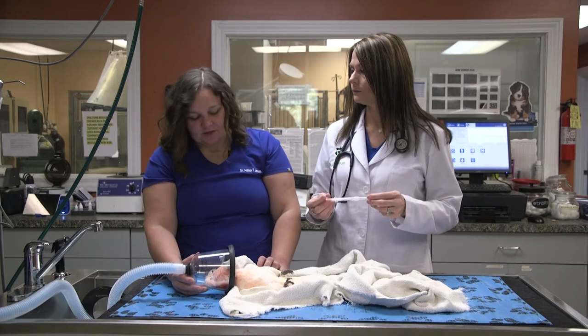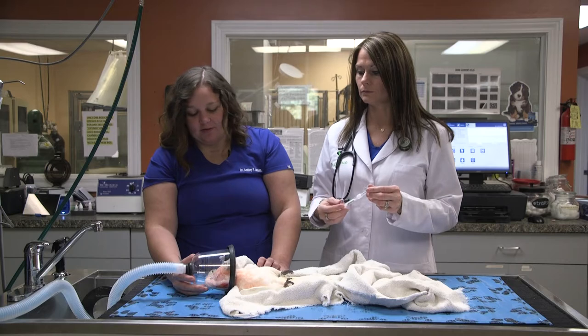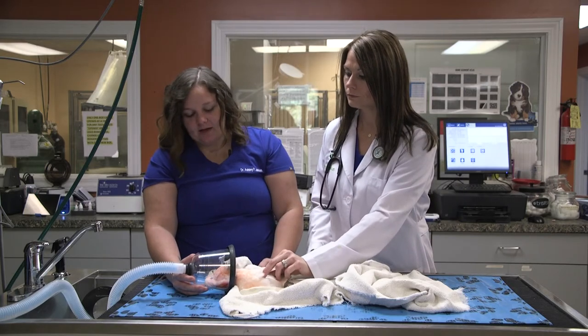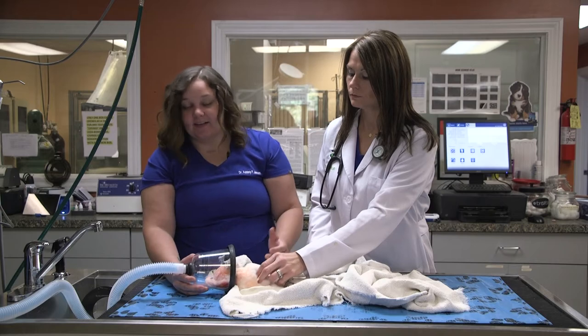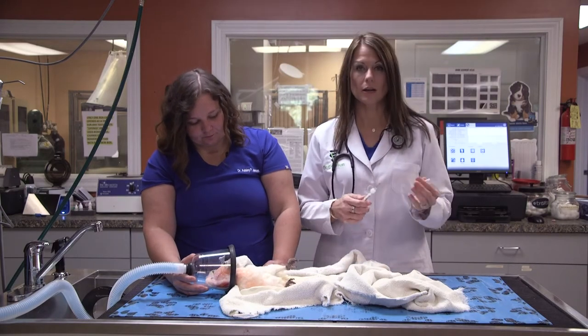This microchip in particular, once it settles into the skin tissue, has its own thermometer built in. When we wipe the reader over top of it, once it's been activated for a couple of days, it'll actually tell you the internal temperature of your bird — so we're not trying to stress them out later trying to get a rectal temperature from them at a different time.